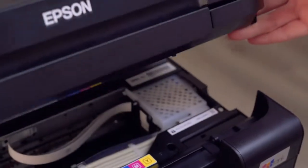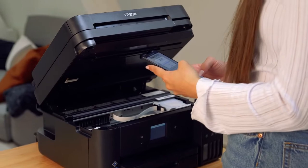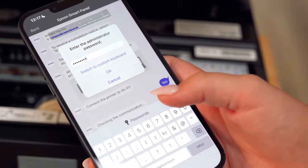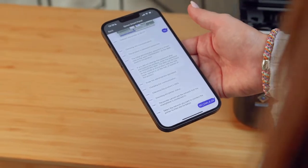To connect, you will first have to find the administrator password for the printer, which is located under the printer's top lid. Find the administrator password, enter it in the app and press OK. Then select your Wi-Fi and enter the Wi-Fi password, and press OK.